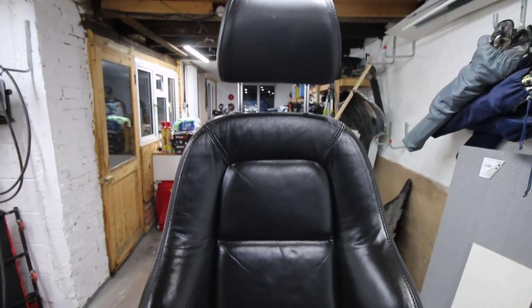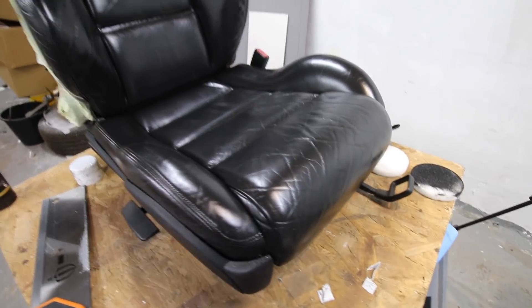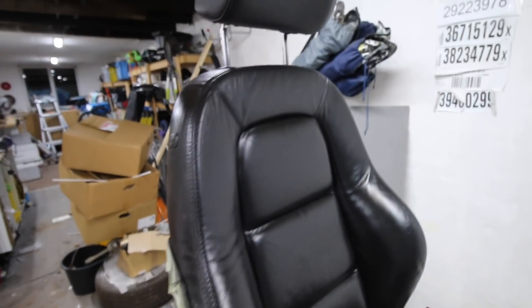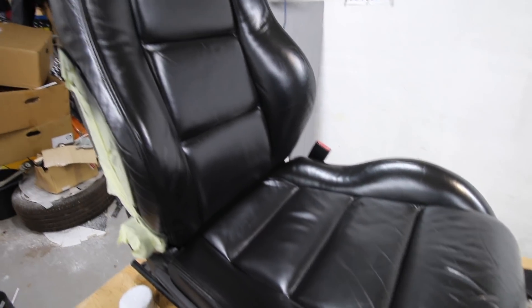We've done a third coat off camera and that's the finished result - it's gone on really well, looks good. Now we need to get rid of that shininess, and the way we do that is by adding the satin finish coat. I'll show you how we mix that up and then we'll apply it.